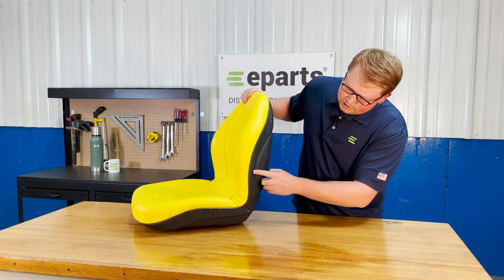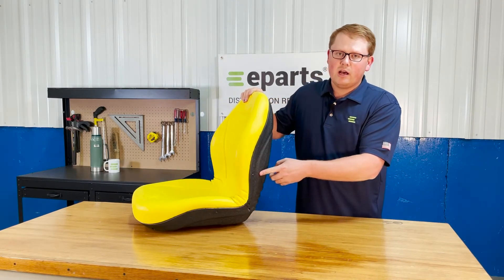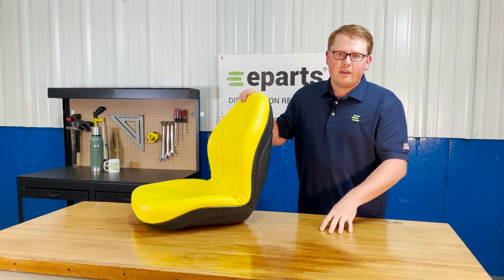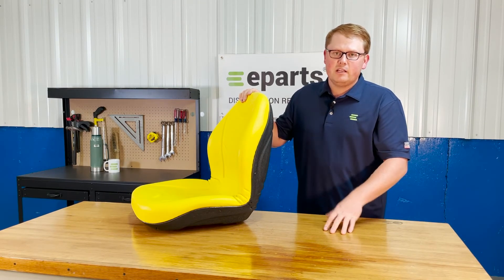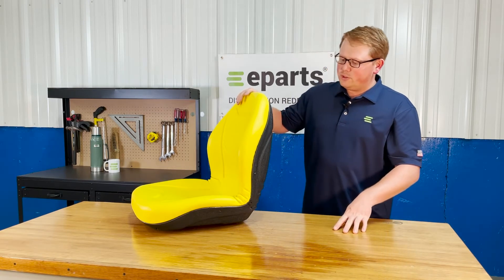On the side, you'll see the three indentations there where you can install our armrest kit if you'd like to add that to this seat. We do sell that separately and you can purchase and install that on this seat if you'd like that for your machine.